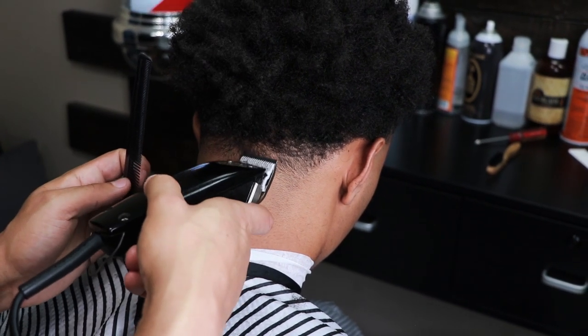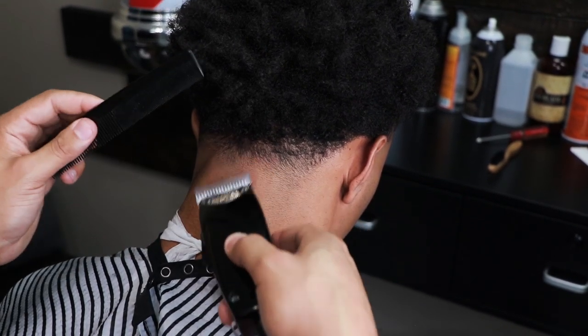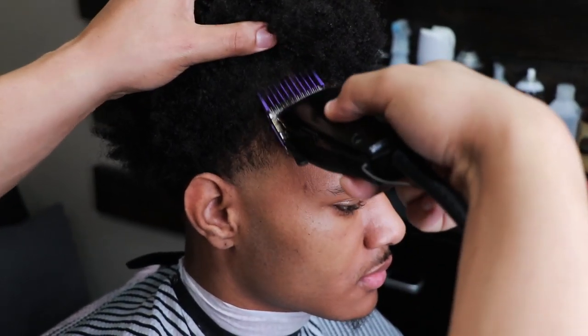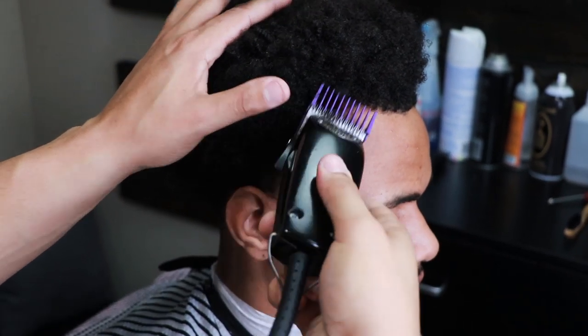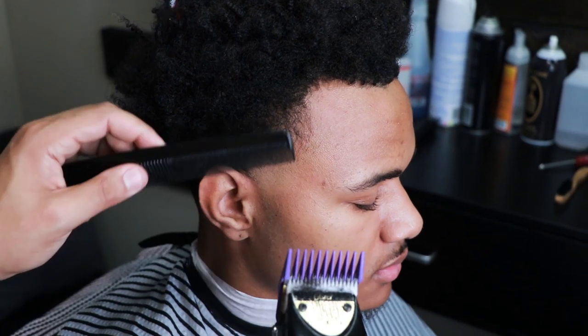Once again, we're getting rid of any dark spots that we see. You see me pulling the hair back so I don't take off too much into his actual afro. I'm just pulling the hair back and tapering around the edges.